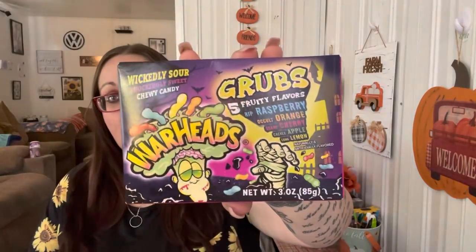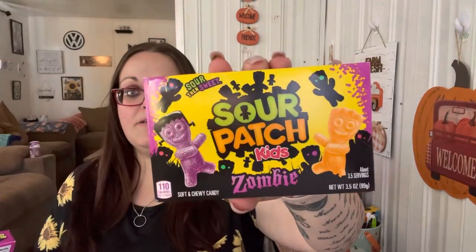I also got these for my husband - they're like the long ones but this one's tropical. You get mango, pineapple, and tropical punch, so I figured that's something new he could try. I got him the Warheads Grubs too - these are the Halloween ones with raspberry, orange, cherry, apple, and lemon. And then I got him the Sour Patch Kids in the zombie shape.